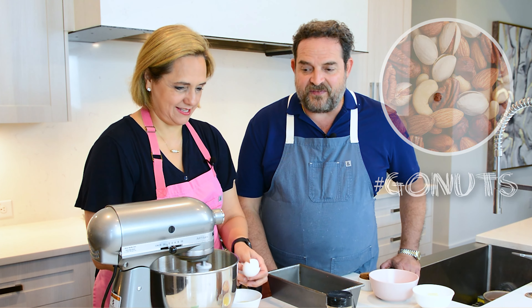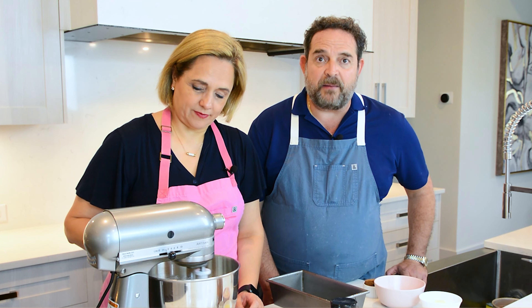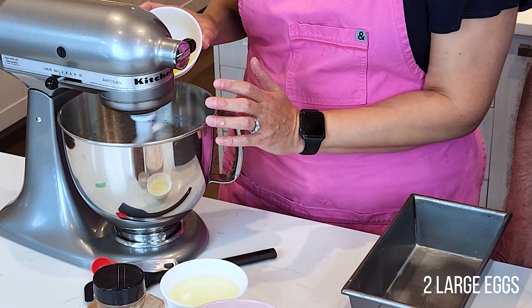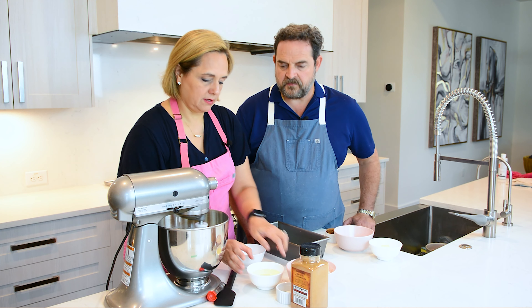Make sure to cream those bananas — this is very important. You don't want to leave them rough; they have to be very well smashed. And the browner the bananas, the sweeter they are, so it's so much better if they're completely ripe.